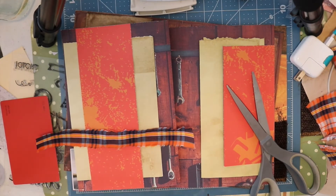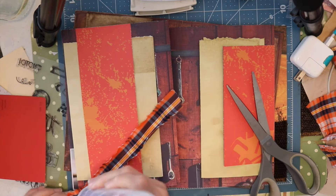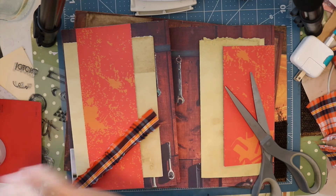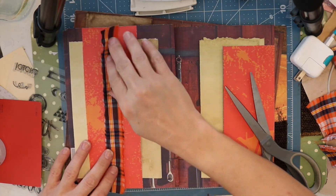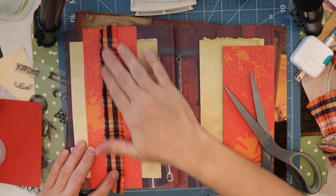I've got a belly band here and so I've decided to go ahead and embellish it with a strip of the fabric from the shirt that I disassembled, and of course again using the Fabri-Tac to adhere that to the pocket. I could have sewn it onto the belly band before I adhered that to the page.